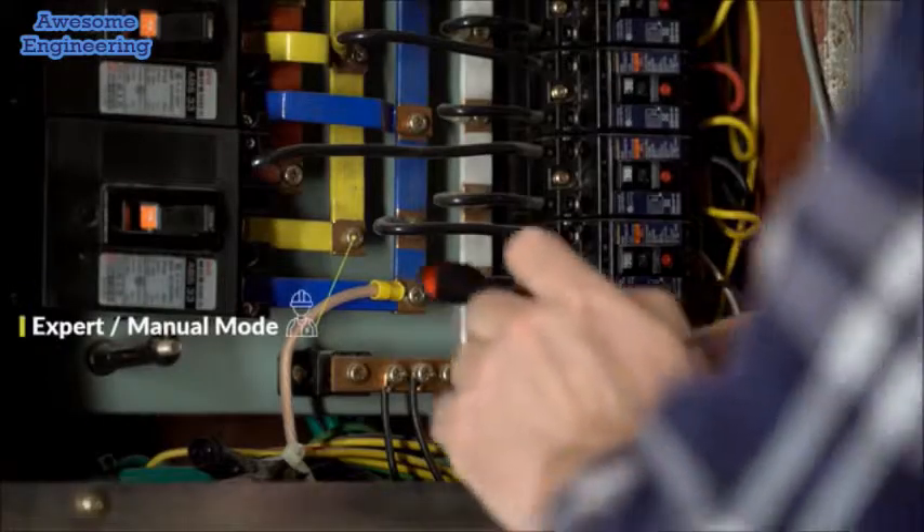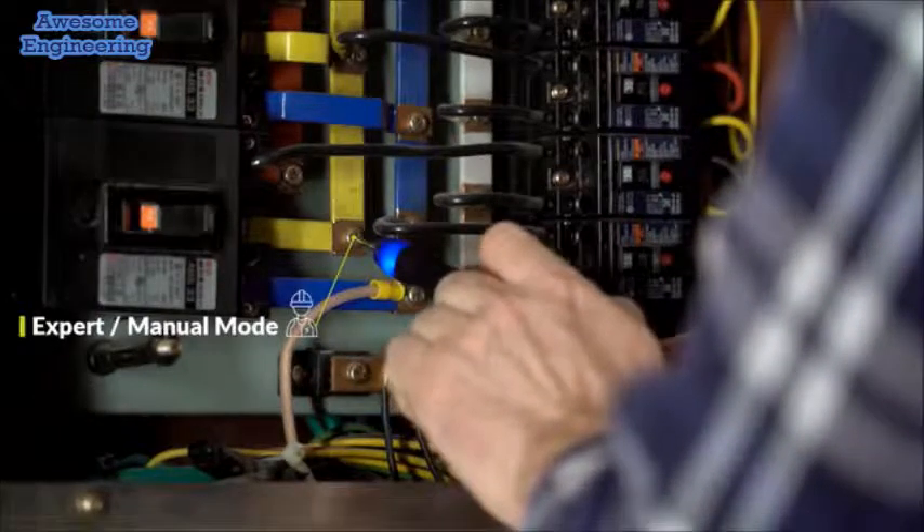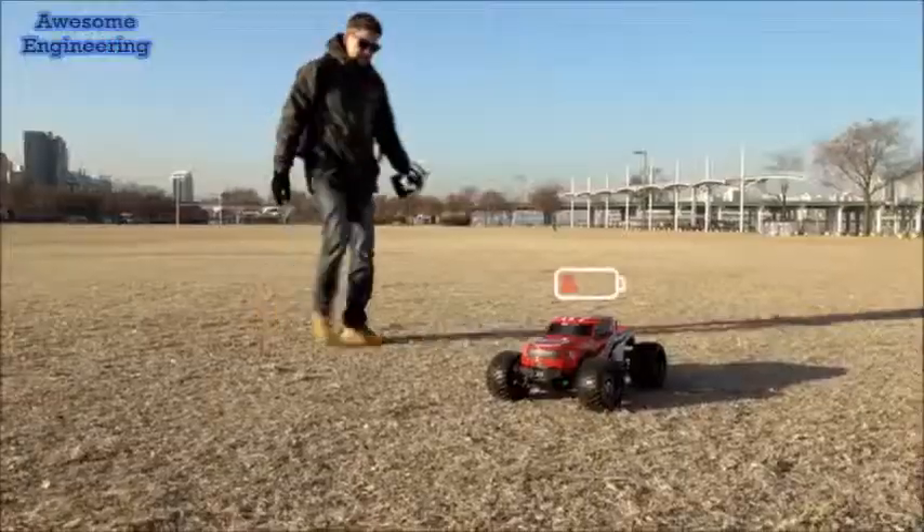Vion caters toward both experts and novices and supports most functions found on traditional multimeters, so contractors and electricians can use it on the job as well as a boy trying to fix his RC car.